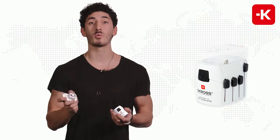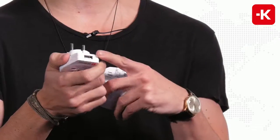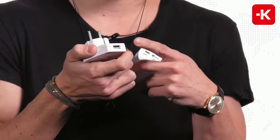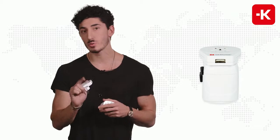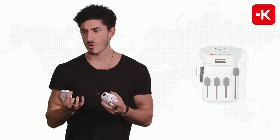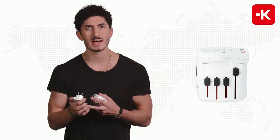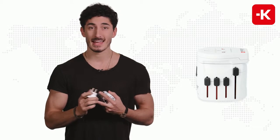Now I want to introduce the Pro World and USB. It has the same function as the last one, except it also has a USB outlet. That means you can charge your smartphone and also connect your laptop at the same time. It does accept two and three prong plugs, so for example for stronger electronic devices like a drill, and for simpler devices like a hair curler.